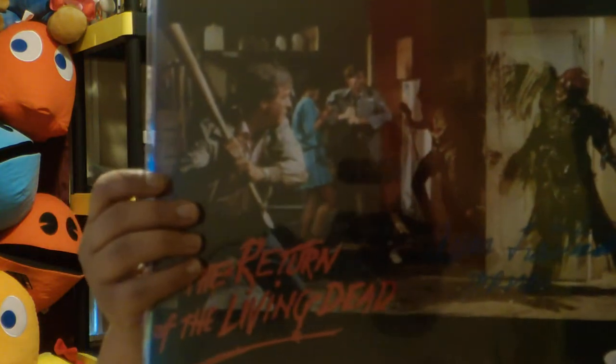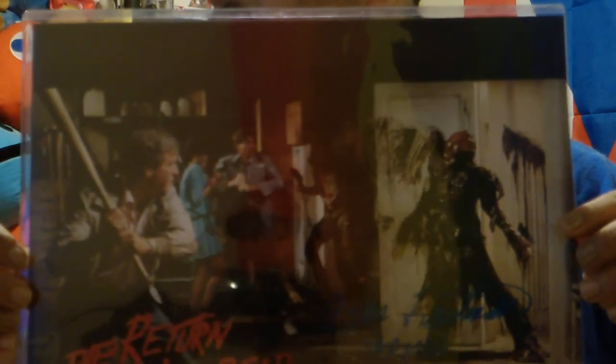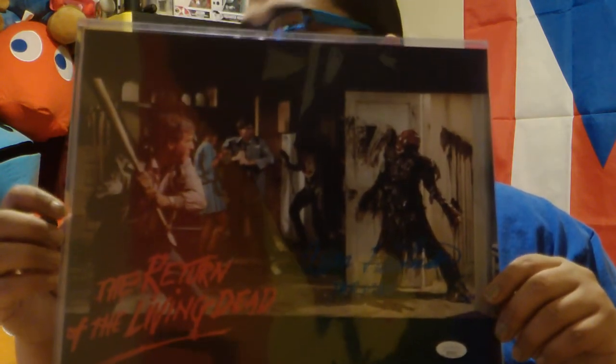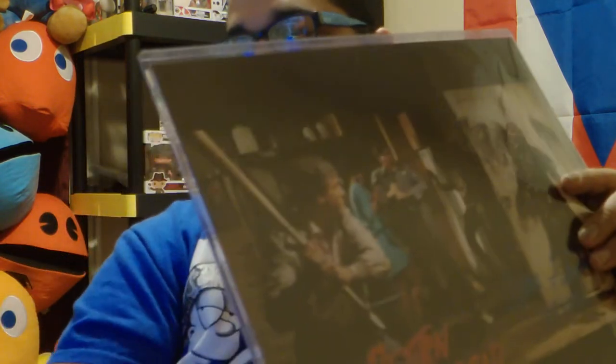I'm going to go to the next one — and this is the big boy. That looks awesome. I'm sorry about the glaring, but that looks great. We're turning to the living dead on the spine, signed by the Tar Man — the guy that played the Tar Man. That is awesome, that looks great. It's also JSA authenticated. That is beautiful, something amazing. I'm very happy with this box. This is the second box I've grabbed and I've never been disappointed with Zobie at all.